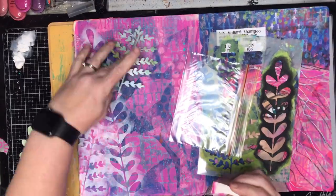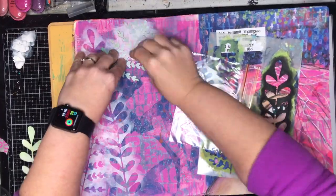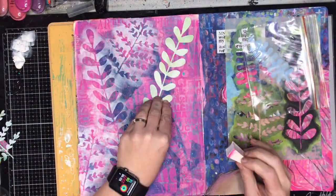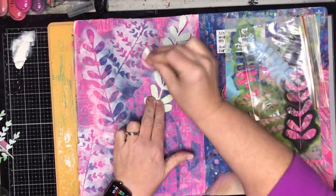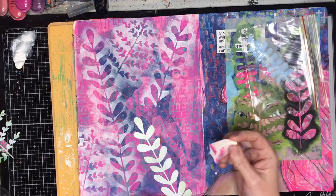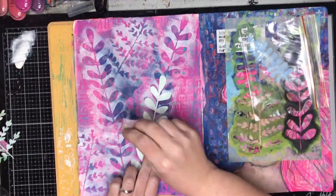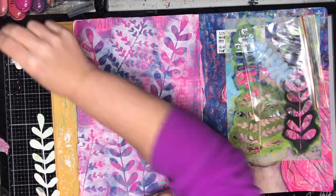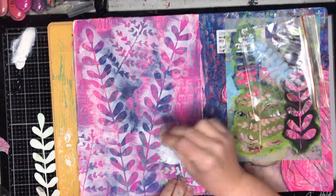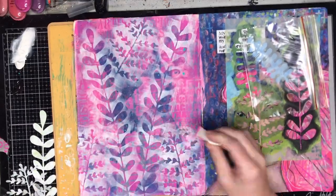The first thing I'm doing is going over my background with a sponge and some white paint using the masks. The masks are the inside bits of the stencils, which are really useful and you can certainly make things like this yourself — it's a fairly simple shape, particularly if you're good with a craft knife, a cutting machine, or even a die cut.